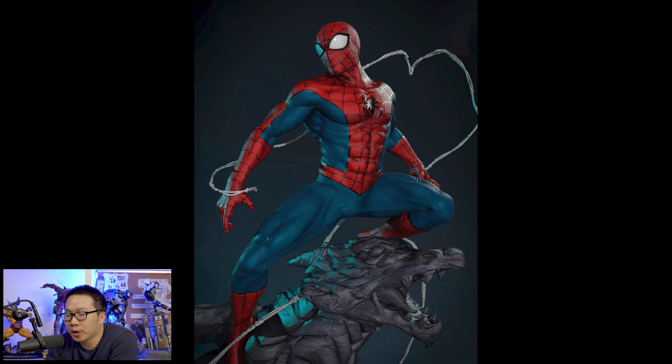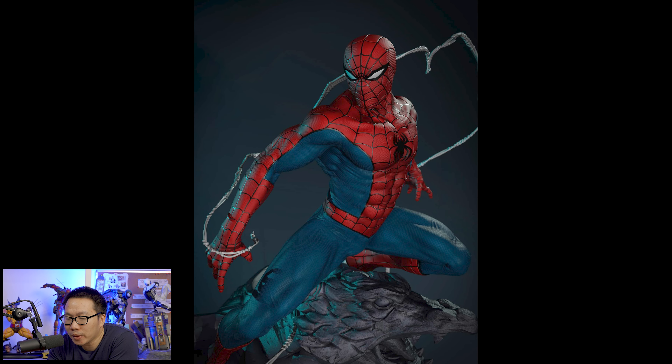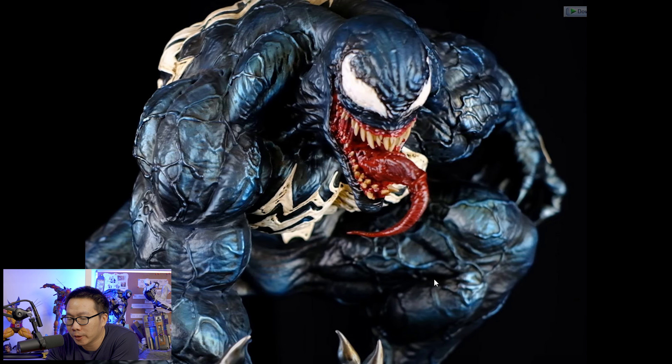Next we have a Spider-Man, and as I said in a previous video, I really do have a soft spot for Del'Otto-inspired Spider-Mans, so this is no exception. I love everything about this Spider-Man — it's actually inspired from one of Del'Otto's art, a statue form of that 2D art he did. I'm actually on the hunt for a bushy Venom, and I think that Venom would pair really well with this Spider-Man.